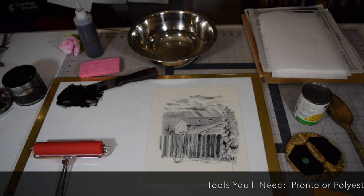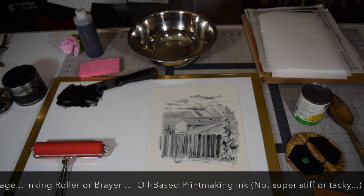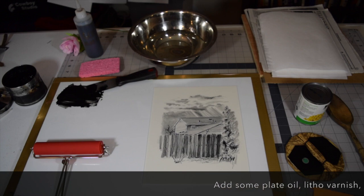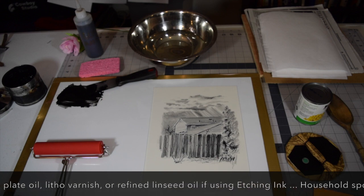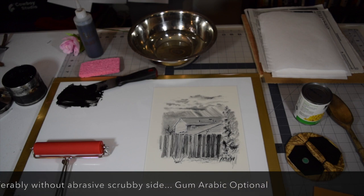Tools for printing pronto plate lithography at home include your pronto plate with your drawing on it — this one has lithographic crayon and ballpoint pen. You will need an inking roller and your printmaking ink. An oil-based ink is recommended, and preferably a lithography ink for its flatness. If all you have is etching ink, add a little bit of linseed oil to help it disperse a little bit flatter. You will also need a household sponge — preferably one without the scrubby side, but if that's all you have, make sure only the sponge side touches your plate.